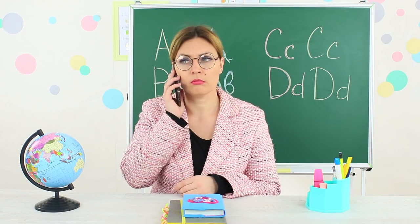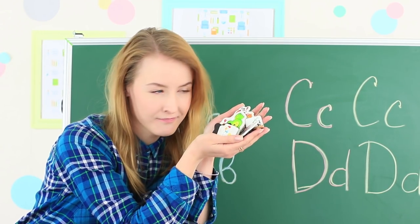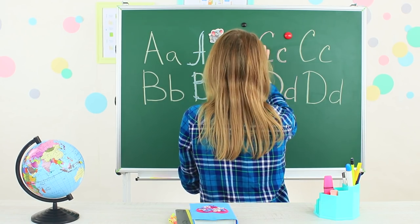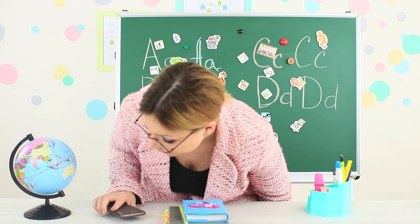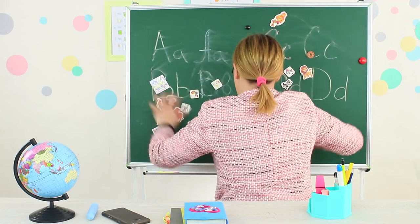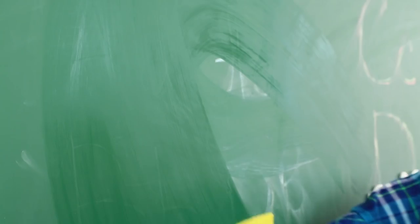Ms. Smith left to talk on the phone. It's high time to use her blackboard for the next prank. While the teacher is away, cover the entire blackboard with refrigerator magnets. Ms. Smith comes back and she doesn't like our magnet illustration. Now she will have to clean everything.